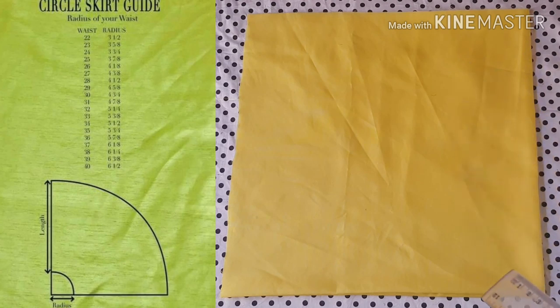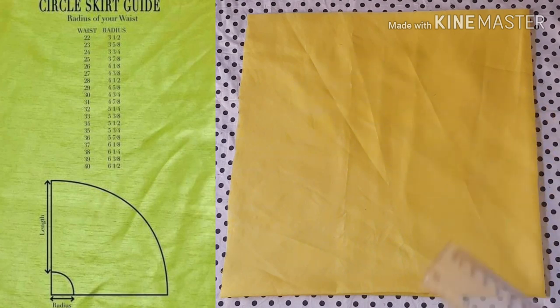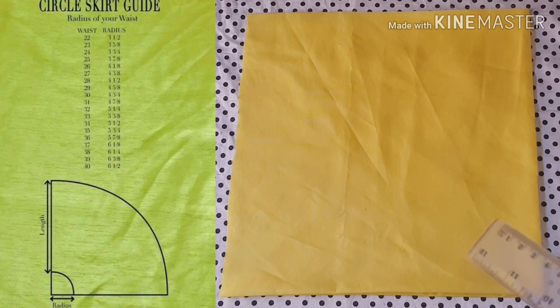For instance, the full circumference of the waistline of the model I'm going to be using is 26 inches. According to the chart on the screen, the radius of the waistline ought to be 4⅛ inches, but because I want more volume at the waistline to make the pleats, I'm approximating 4⅛ to four and a half inches, then adding two inches additionally, making it six and a half inches for the radius. For the full length of the peplum I want to make, that's eight inches, plus one inch for seam allowance — so six and a half inches plus nine inches gives us 15½ inches total for the square.